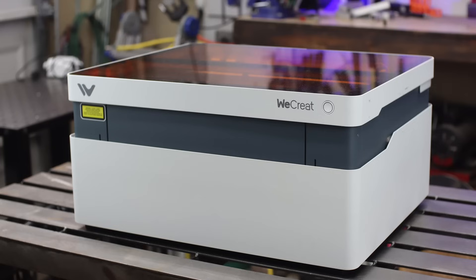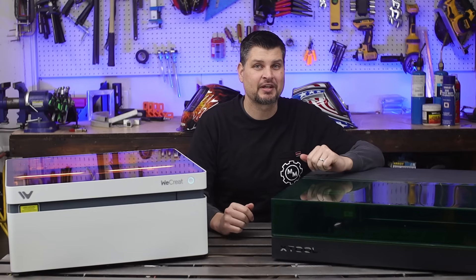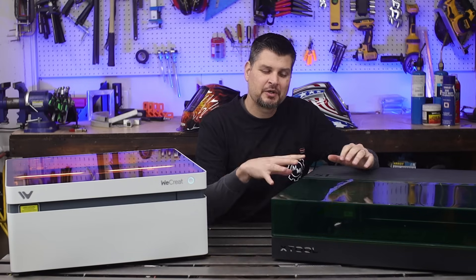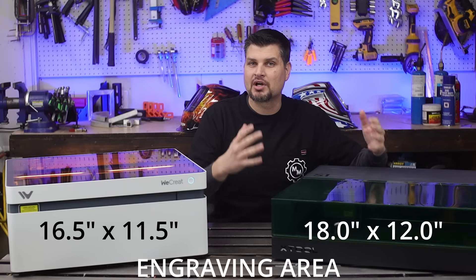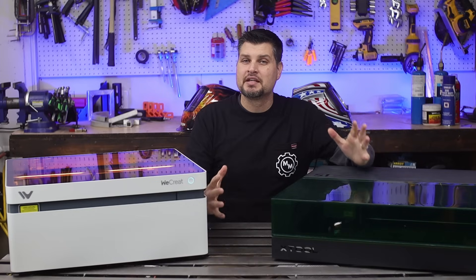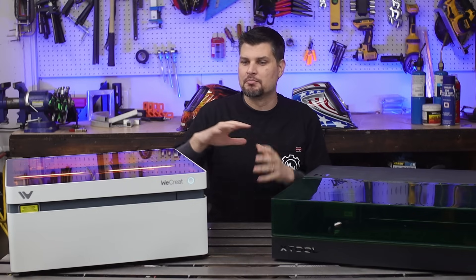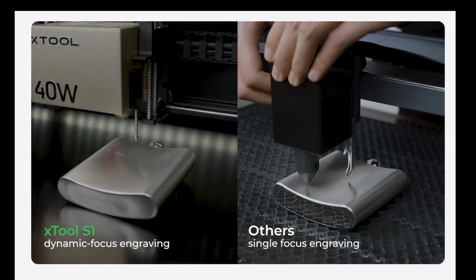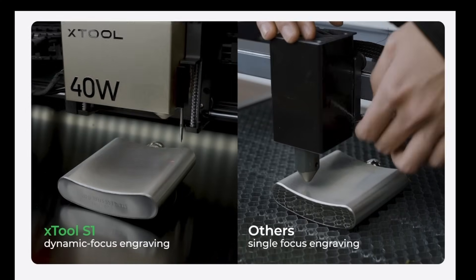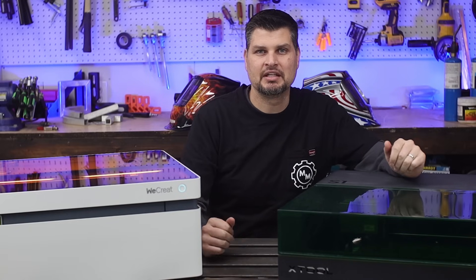Up to this point you would almost think the Vision is a no-brainer, so let's talk about some items the S1 has that WeCrate does not. The S1 has a one-and-a-half-inch bigger work area on each side — both width and length of overall project size. The S1 can also do curved surfaces — not rotary attachment type stuff; both of them can do tumblers and cups. This would be curved surfaces like a bowl or a large spoon. I haven't tested that feature because I haven't had the need for it, but it's there for you if your projects call for it.